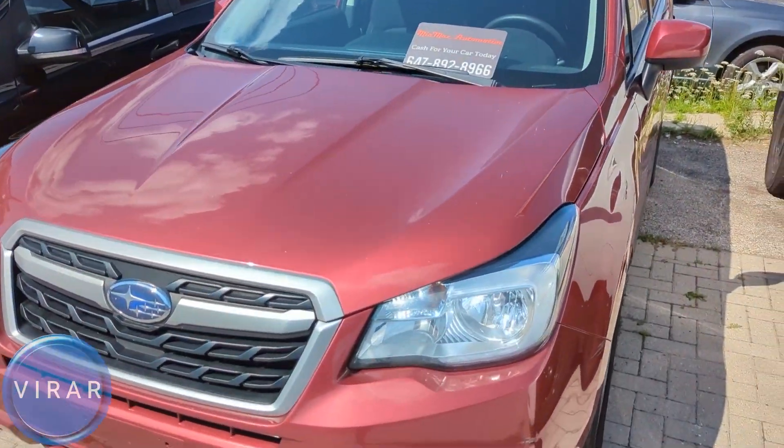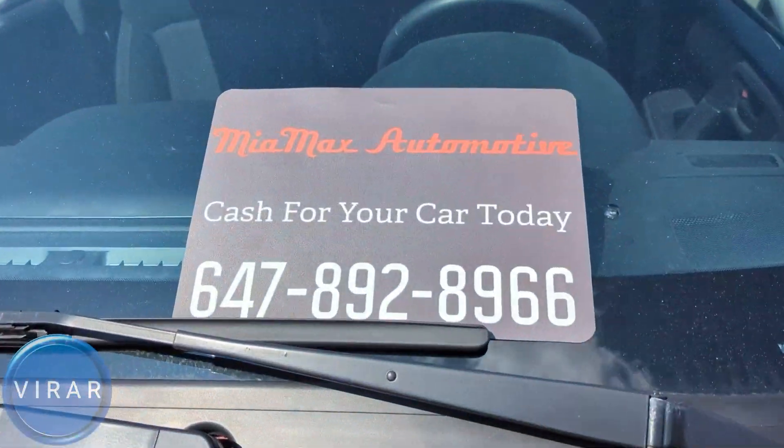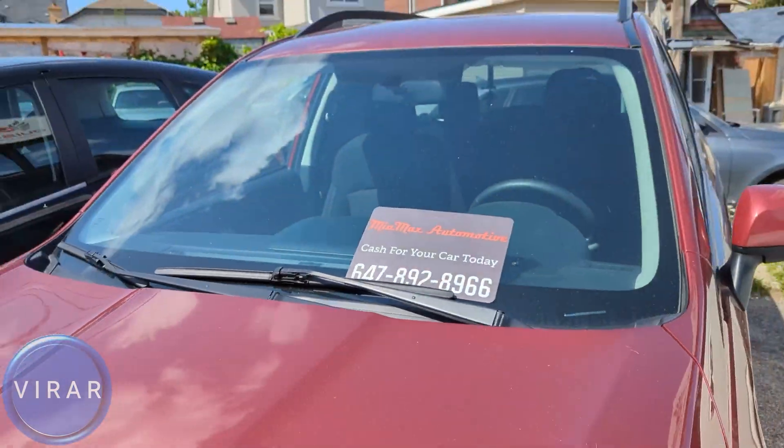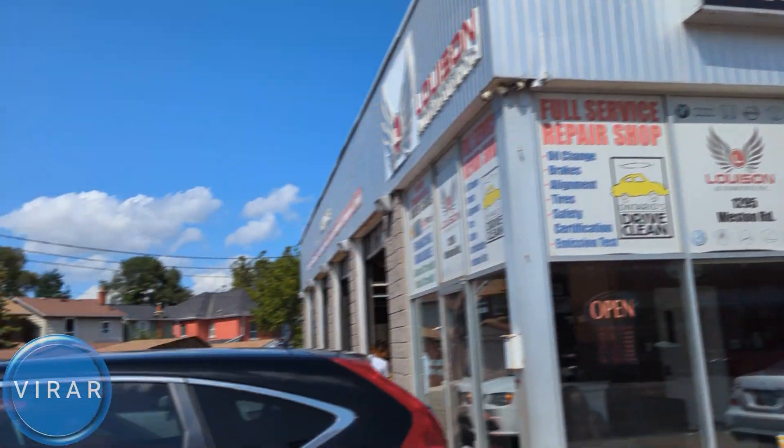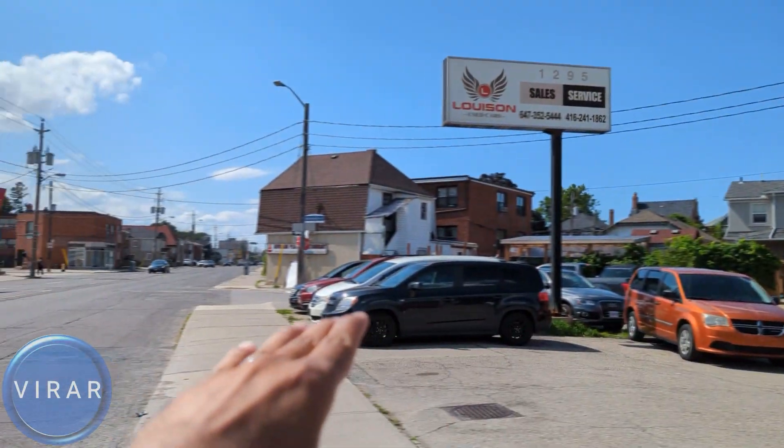This is a 2014-2018 Subaru Forester. Before we get started, let me give a quick shout out to Mia Max Automotive for letting us use the car today to film the videos. They are a used car dealer here in Toronto, Canada. Check out the link in the description for their entire inventory.